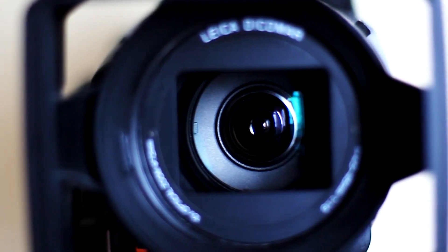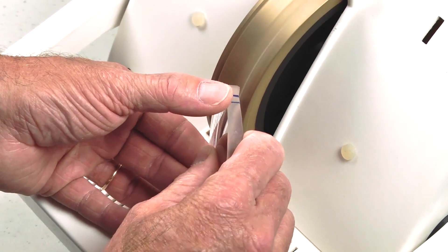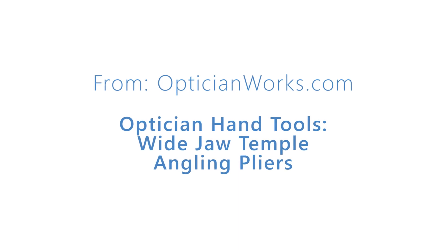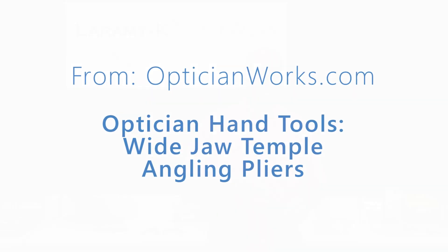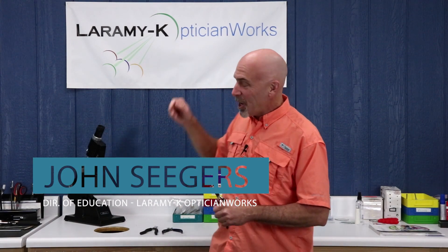Today we're going to talk about the Wide Jaw Temple Angling Plier. Hello, and as always, I would like to welcome you to the Larabique OpticianWorks Training Center, where today we will continue our series on the proper use of hand tools.